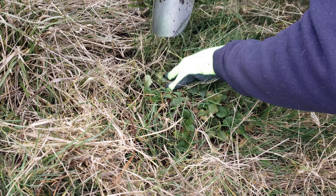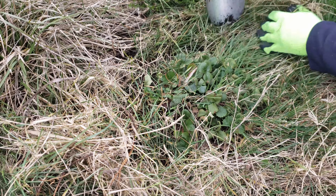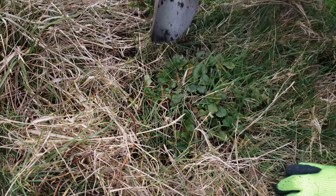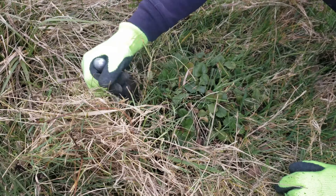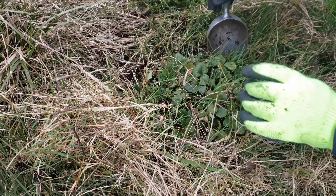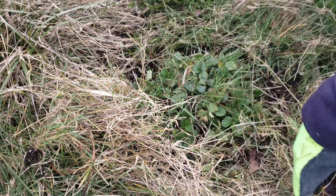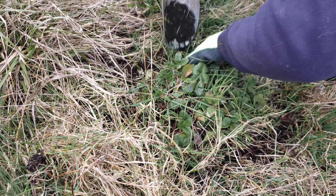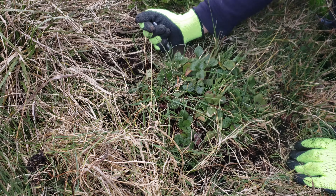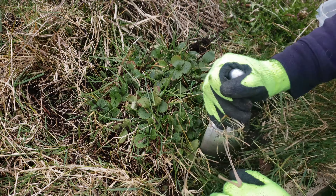Begin by digging around the perimeter of your old strawberry plant. A simple hand trowel is all you need for this. As you dig further and further, begin to wedge inwards. Since strawberry plants are quite shallow-rooted, you will begin to feel the plant getting looser and looser as you start prying away from underneath.